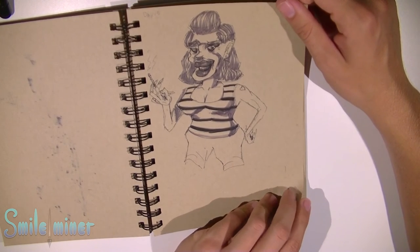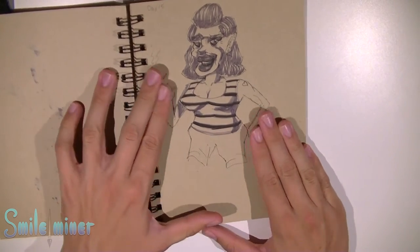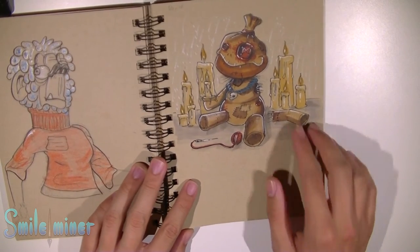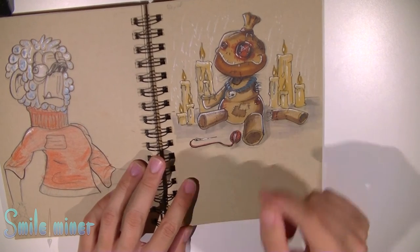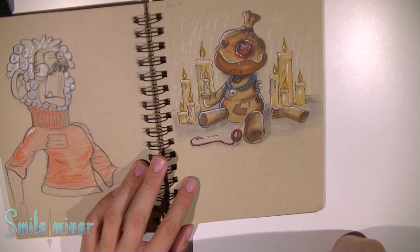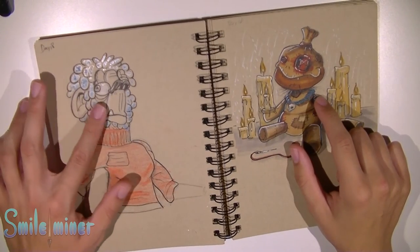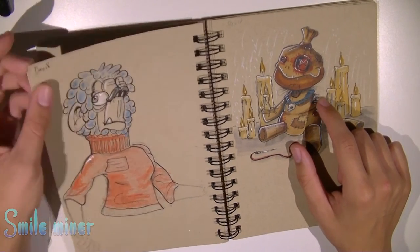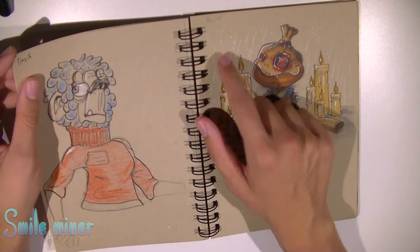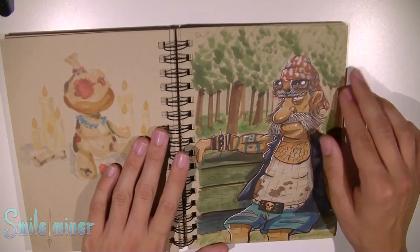Ugly woman again — she was smoking. Don't look at the hands. This is cool — some kind of voodoo doll. This turned out very well, I really like this. This is with some kind of paint — poodle dog. Day 16, day 18, very interesting.